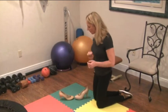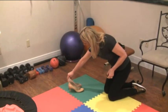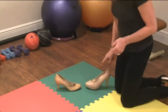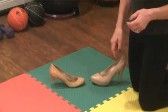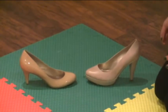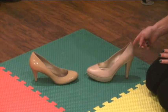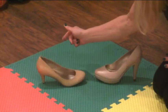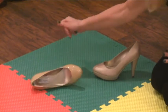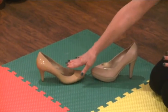I've got two similar shoes here — one substantially higher than the other — but believe it or not, this shoe is better to sing in. When I tap this shoe it basically goes nowhere, but when I tap this one it rocks. Just like a little rowboat that's going to capsize.